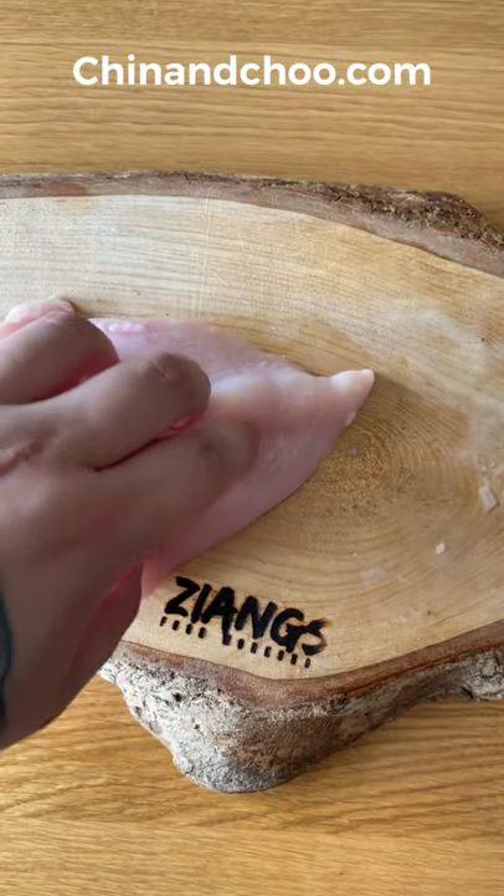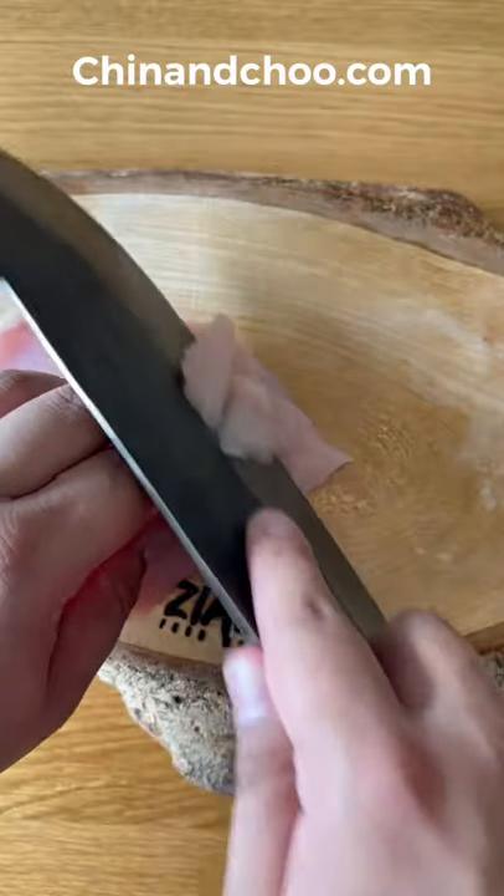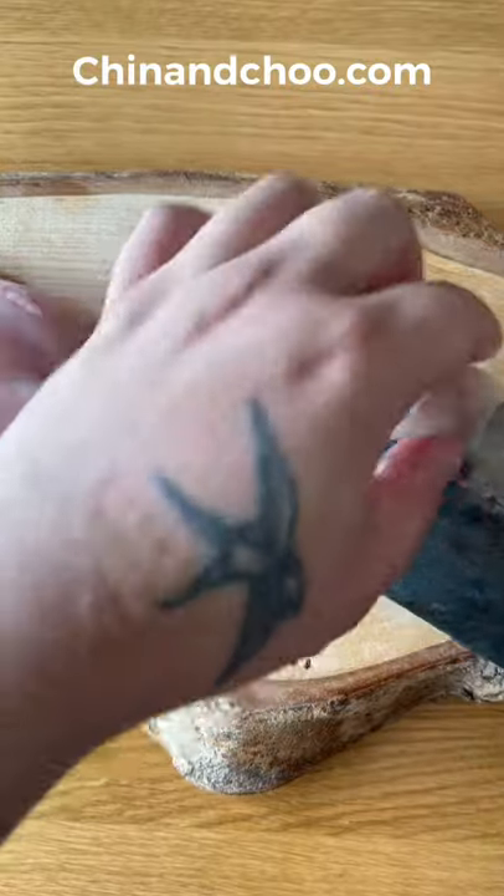A lot of you have asked for this video, so here's how to velvet chicken. We'll also be doing videos on pork and beef because they are done slightly differently. If you want to know why we do this, I've done a previous video so go check that out if you need to know.